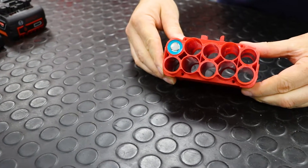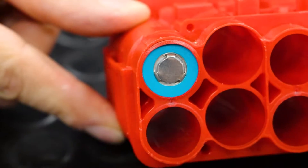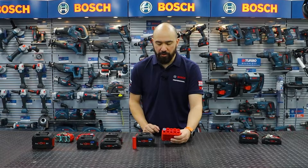Here you've got the Cool Pack HDPE version 2. As you can see, each individual 21700 cell is encapsulated individually, which means all the heat from that one cell is being pulled out 360 degrees.